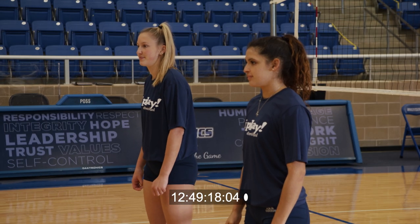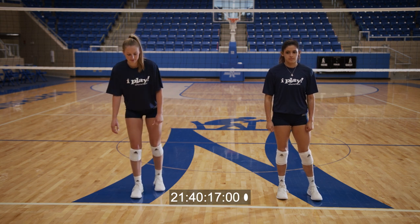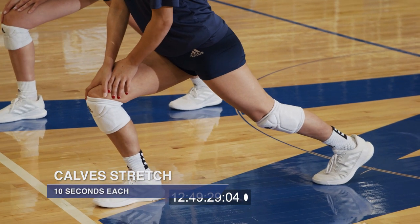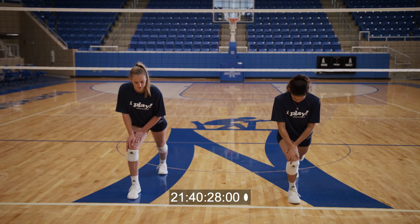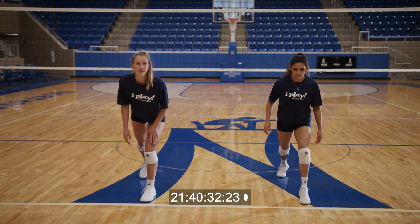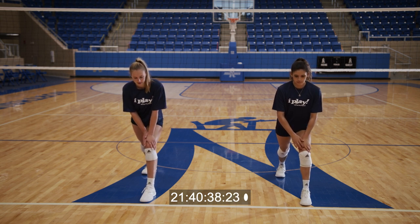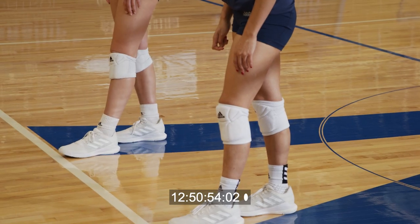Next, we are going to stretch our calves. Ten-second stretch. You're just gonna get into a lunge position. Lean forward. Toes forward. And ten-second stretch. One, two, three, four, five, six, seven, eight, nine, ten. Try to press your heel to the ground. And hold. One, two, three, four, five, six, seven, eight, nine, ten.